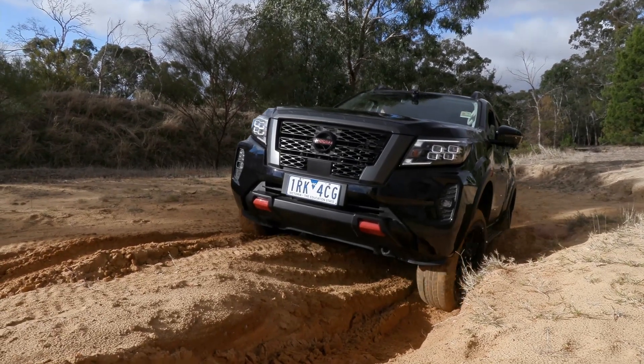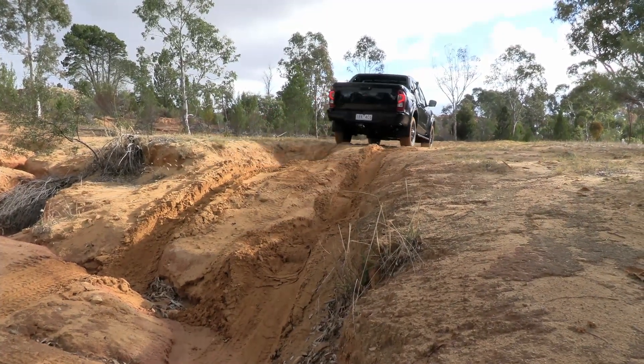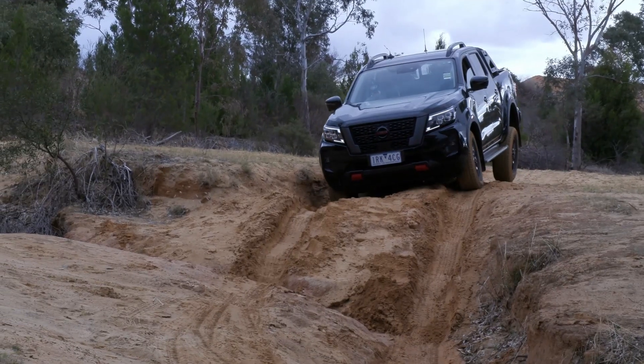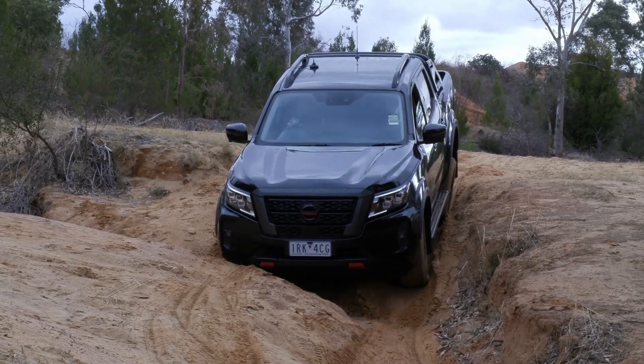Whilst we got to find out about the traction control system in the sand, we didn't really get to play with the diff lock until we went to Cockatoo Place — the training ground up in the Ross Valley. We put it through a big deep gully and it worked a treat — came up really quickly and locked up the back end very nicely. It works really well, as does the traction control on the Navara. As far as traction control goes, it's that close to the Hilux, which is probably leading the field. It's definitely ahead of Ranger, and ahead of Triton by a little bit. So it sits up the top of the pack off-road.